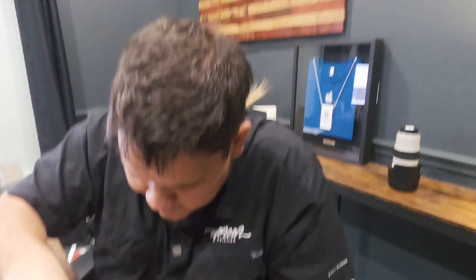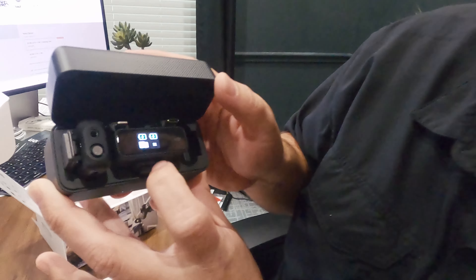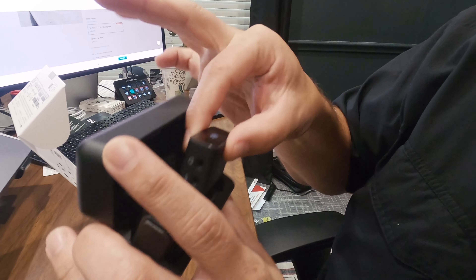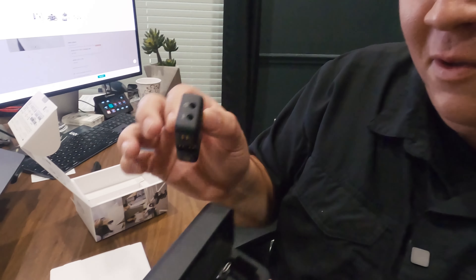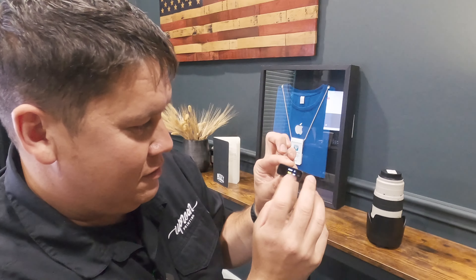Put that back in the case. As soon as you plug it in, you still get that data on the screen about where it's at with the charging. Pull this guy out — this thing's crazy small too. This is it.